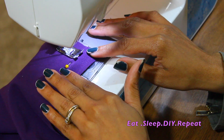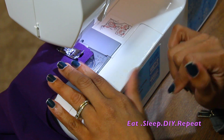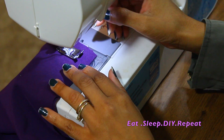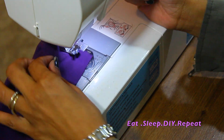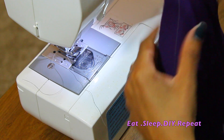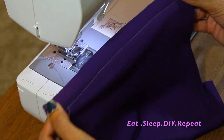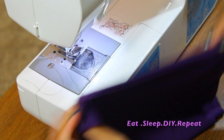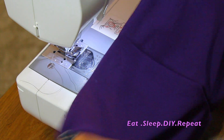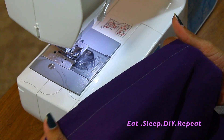Pull the pins out as soon as you see them going under your sewing foot — just take them out. And then when you get to the end, you're going to backstitch again so the stitching doesn't come out. Lift up your foot, cut the thread, and there you have a straight stitch. That's pretty much how you do a straight line stitch.